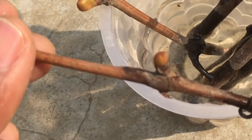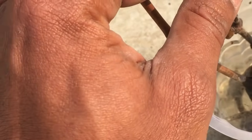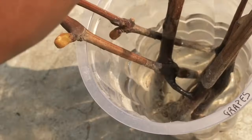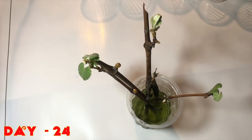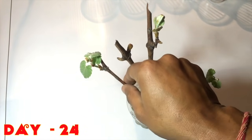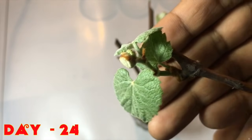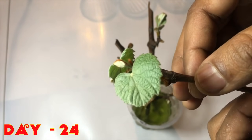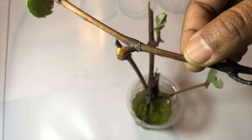My other grape vine has also shown some growth in the buds, but there is no root growth yet. After 24 days, you can see permanent leaves have appeared in all my grape vines. A number of leaves have appeared from this grape vine and it is very healthy.